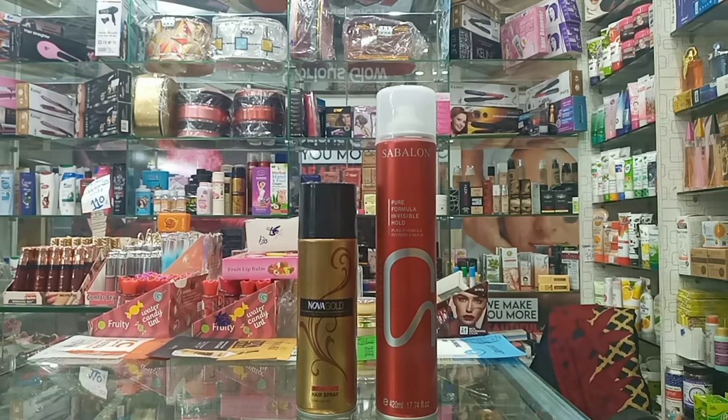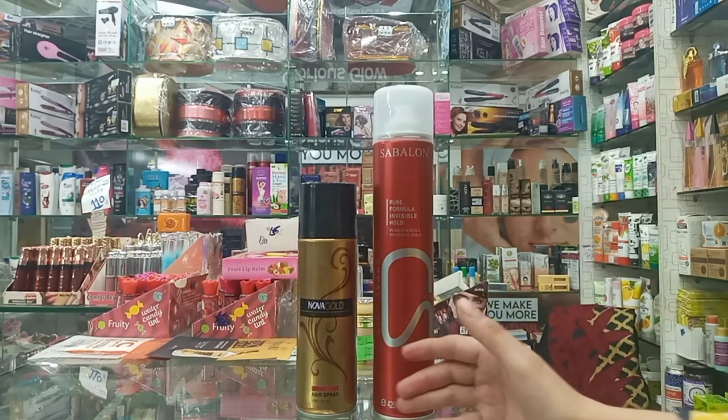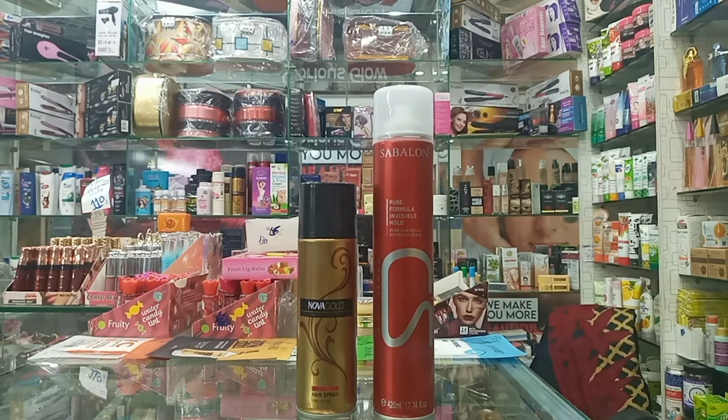I want to tell you that you can get damaged hair if you use the wrong hairspray. The issue is that both Sablon hairspray and Novak Gold Spray have copies or fakes in the market. When you buy or use fake products, you will damage your hair.